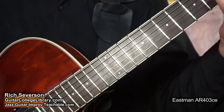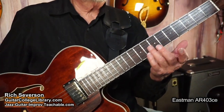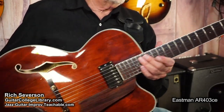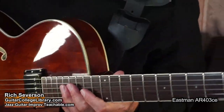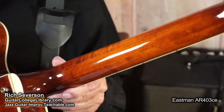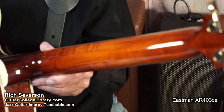This one has been modified with fret markers. Normally they come with a blank slate, but this one's been modified so it's a little different. Another thing that's nice about this guitar, or all of the 403s, is the three-piece neck — a three-piece maple neck. It's very strong. This one has nice machines on it.